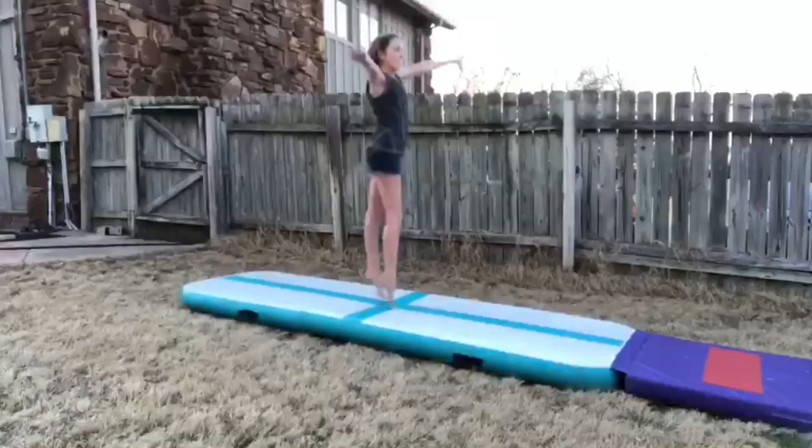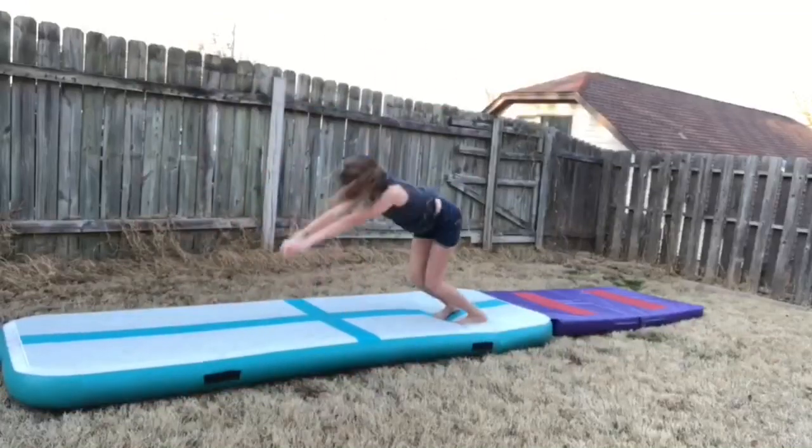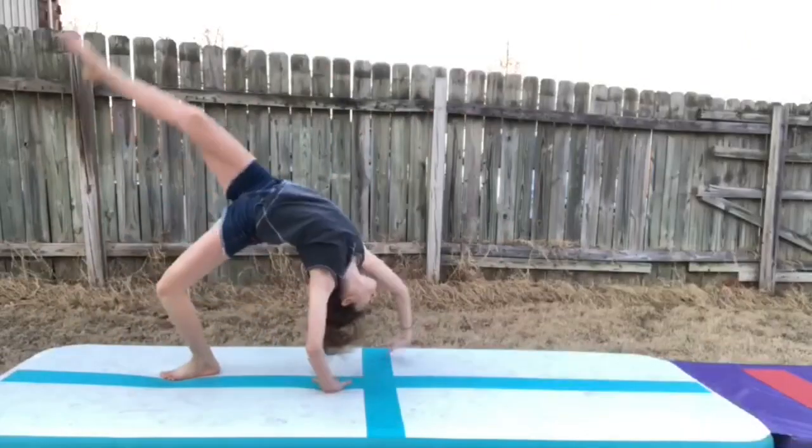S stands for Split Jump. T is for Tuck Jump. U is for Undercut Back Handspring. That was a fail — I'm sorry, guys. Big fail.